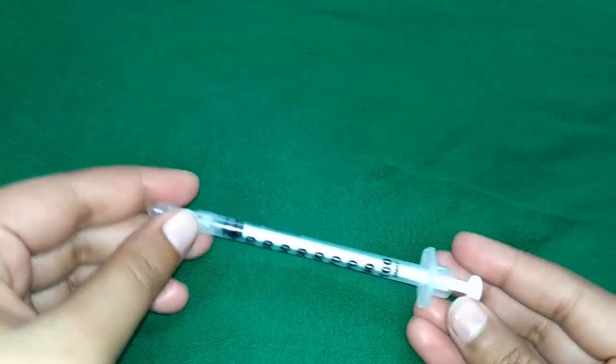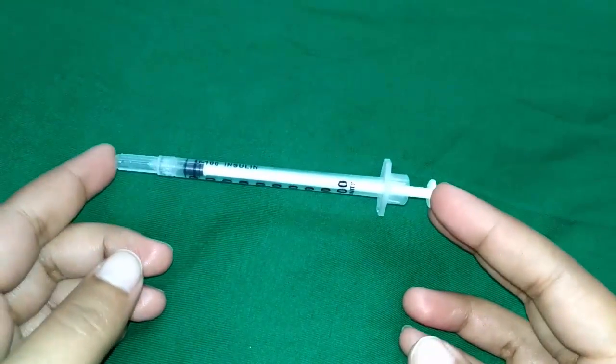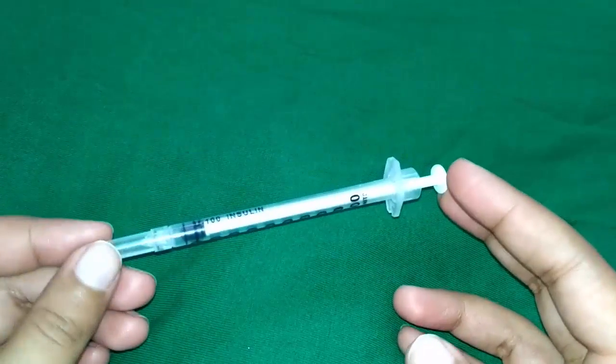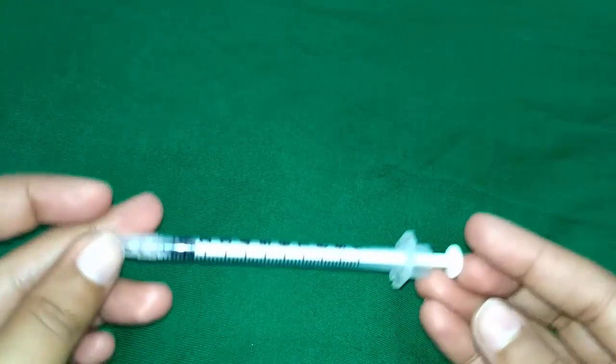Hello everyone, today I will be explaining about the insulin syringe. It is a special syringe which is graduated to 40, 80, or 100 units, hence it is useful to give insulin in the required units.